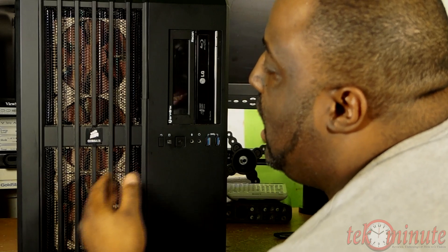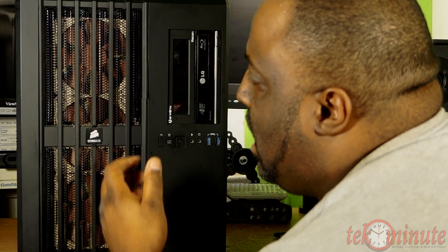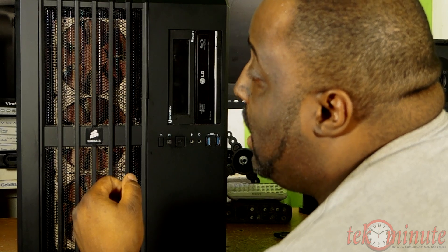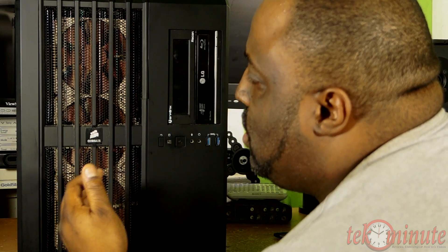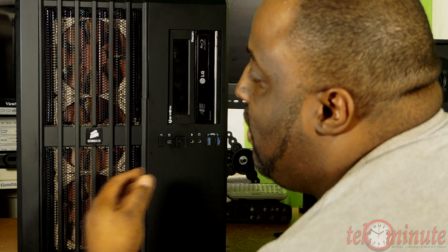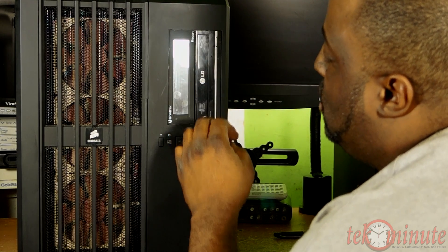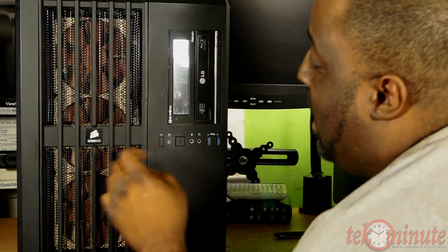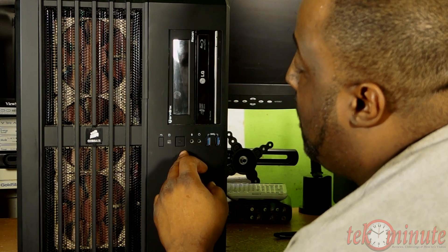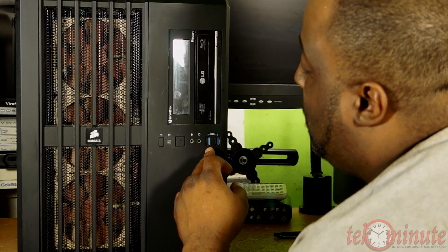If you want to see the original build, I will put a link in the description. Now take a look at the front of the case — nothing really changed. I'm continuing to use the fans that you love to hate, the Noctua NF-F12 PWM. I wish I was able to use the dust cover but there isn't enough room between the fans and the mesh due to the 60mm radiator. Over here you have the BitFenix Recon fan controller, LG Blu-ray rewriter drive, reset button, hard drive indicator, power button, power indicator, microphone and headphone jacks, and two USB 3 ports.